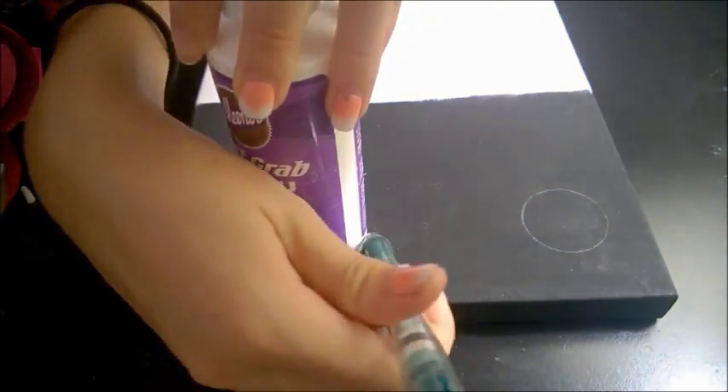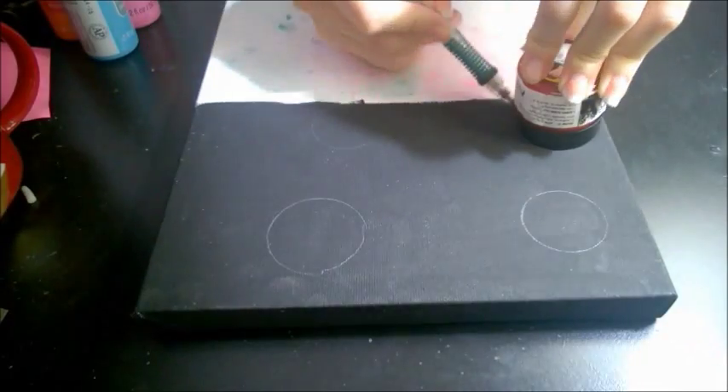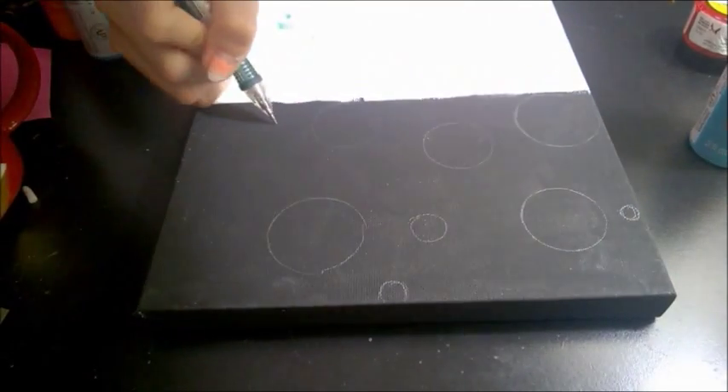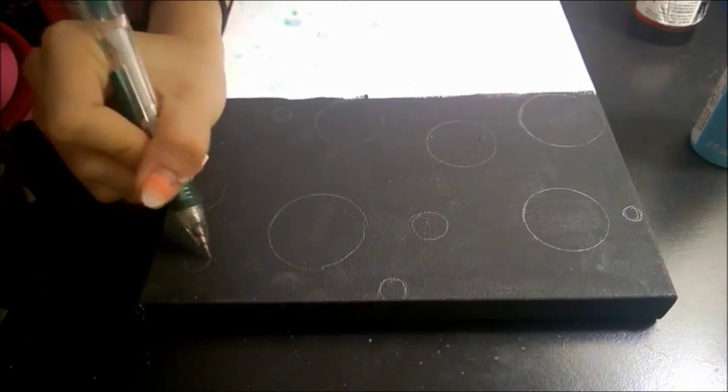Start tracing out your circles on the canvas you choose. I am painting it black, so here you can see me start tracing out on it. Also draw some small circles — it would look really balanced that way. Also try and draw half circles as well.